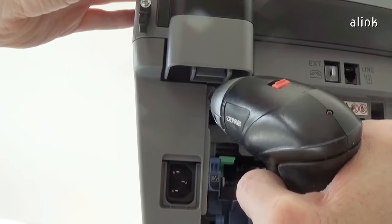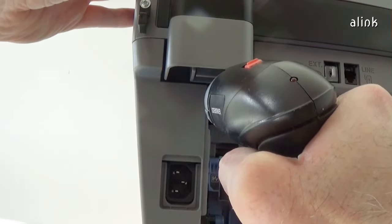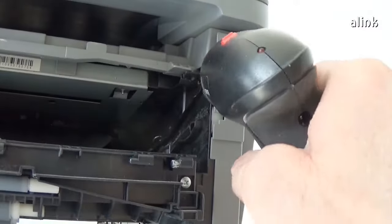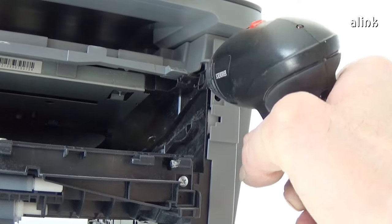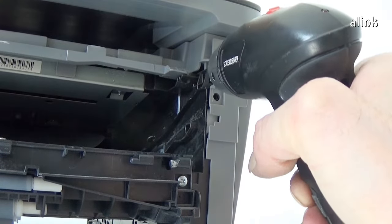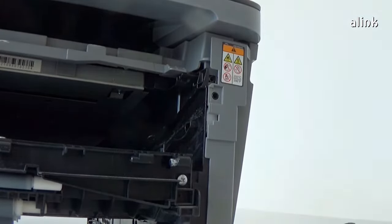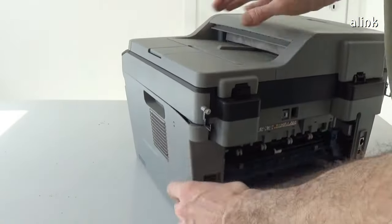Remove these two screws. Release the hooks of the side cover and remove it.